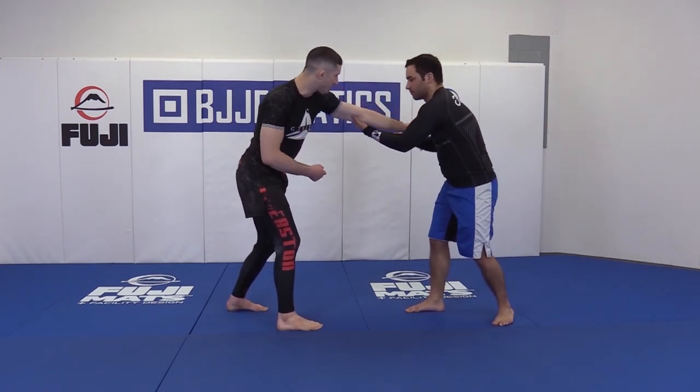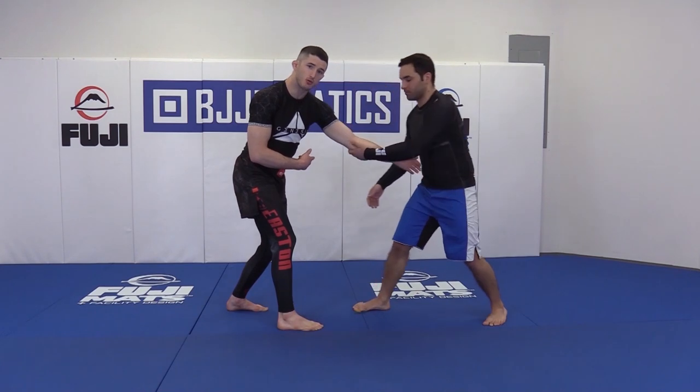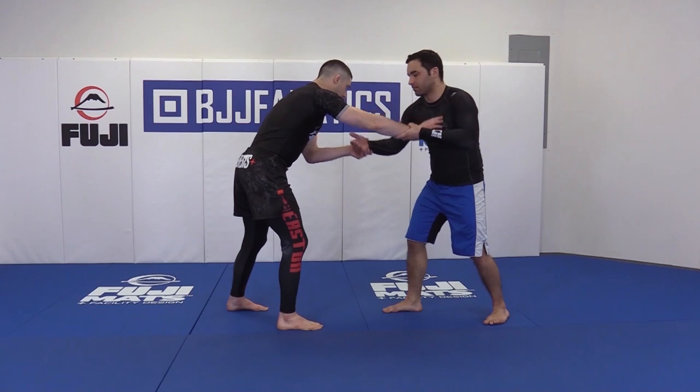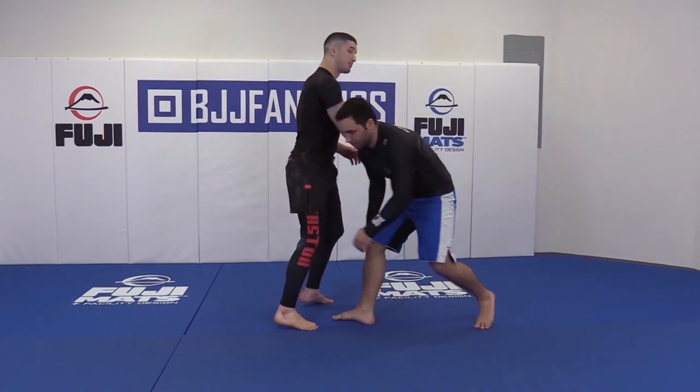If he tries to arm drag on this arm, it's very difficult for him to threaten me, because it's so far back and away from him. As opposed to if I were to have reached with my lead hand and he goes and sets an arm drag — that's trouble. That's big trouble.